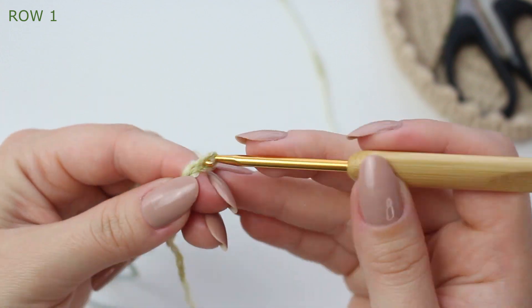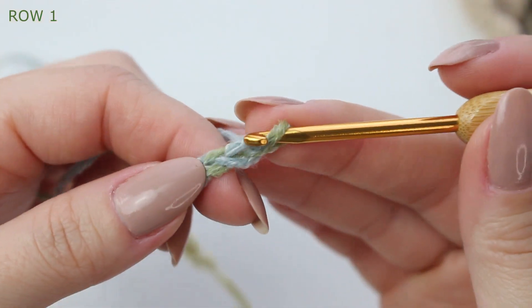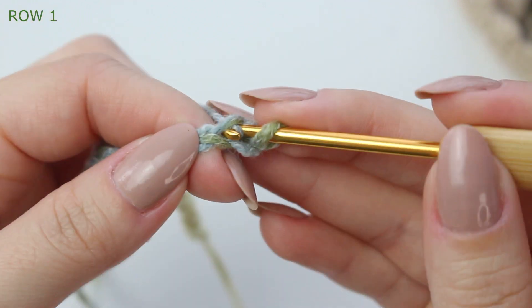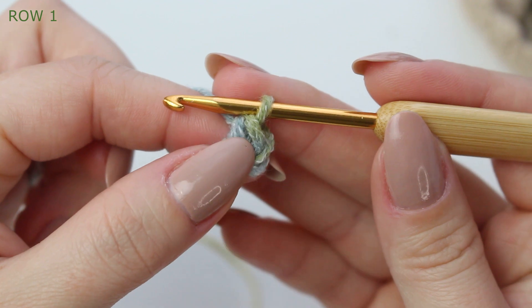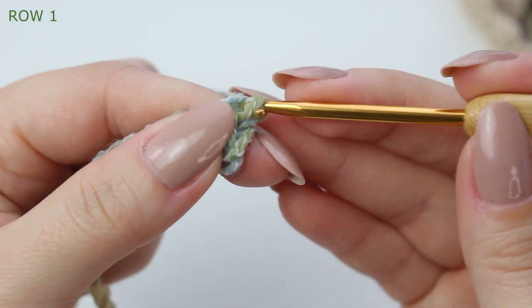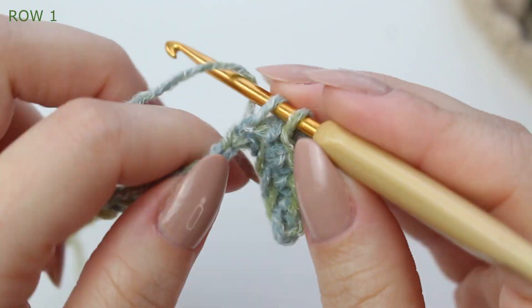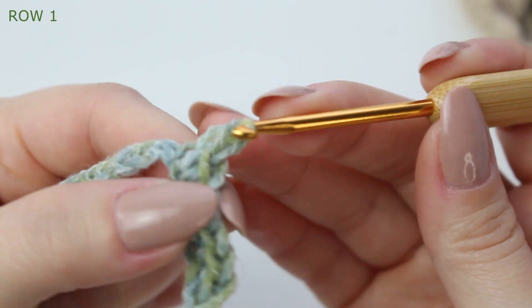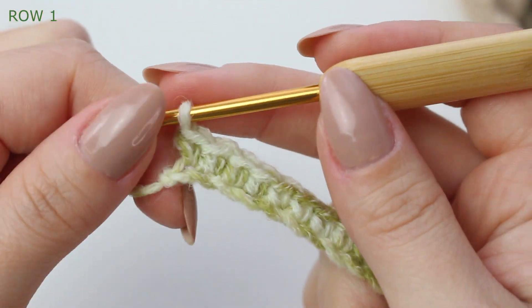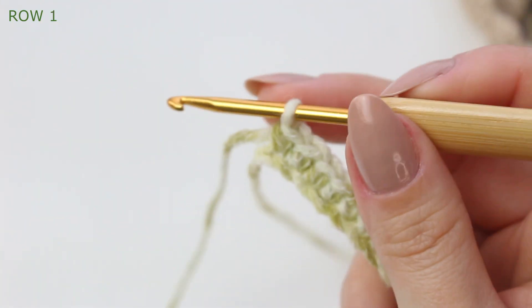You can chain as many as you need for your project. I have my chain of 26 here, so now we go into the first row. You're going to skip that very first chain — not the one on the hook, the chain we just completed — so skip that first one, go into the second, and single crochet. This single crochet is our first stitch; we are not counting the chain one as a stitch. Single crochet all the way down. We started with 26 chains and will have 25 single crochets in this first row.